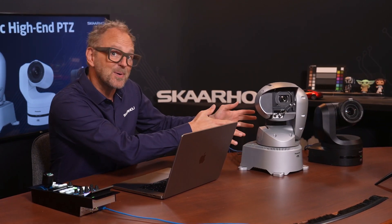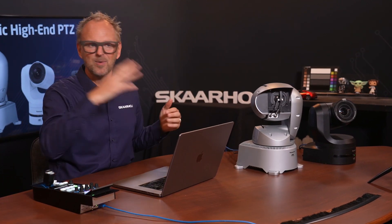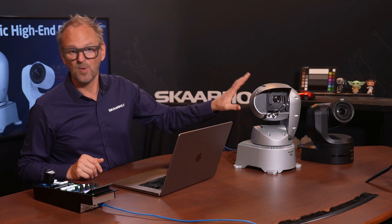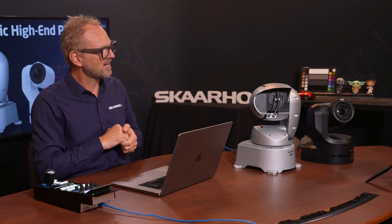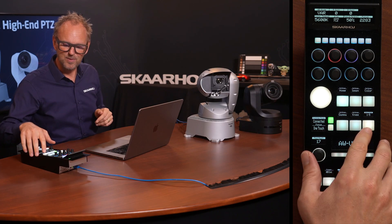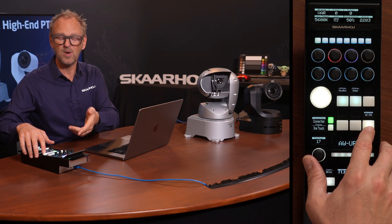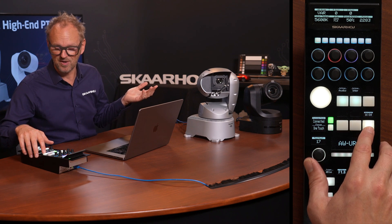The UR100 is an outdoor camera — you may not have seen it before — featuring a little wiper that you'd normally only find on a car windshield, designed to wipe away rain from the lens. This is one of these high-end cameras and we can turn it on, off, and change its speed. On this config we have 17 pages of settings.